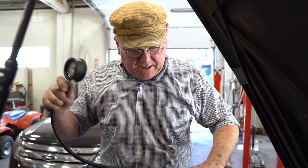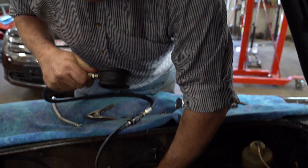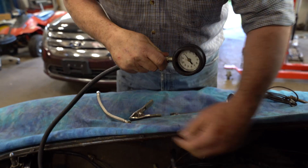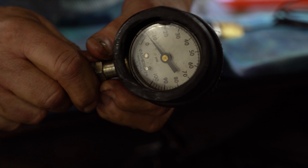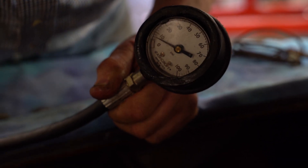Here we are with another gauge fitted up. We're going to start the car and see what happens with our oil pressure — and it would appear as though we've got a problem here.